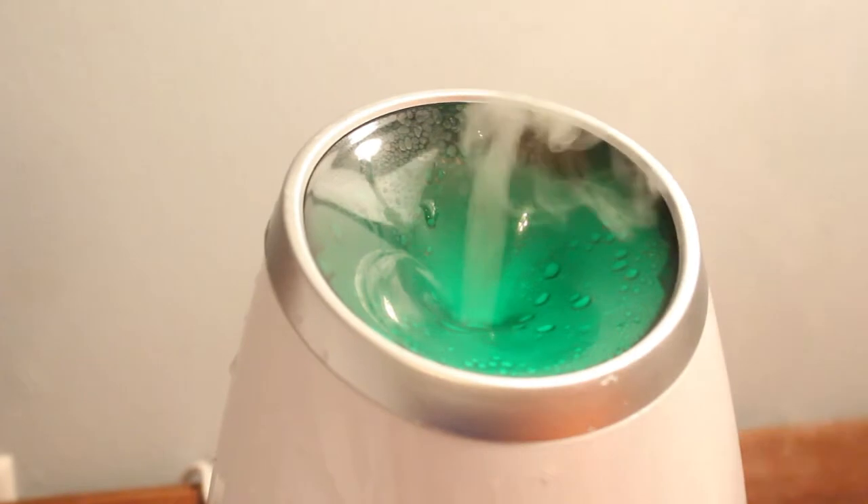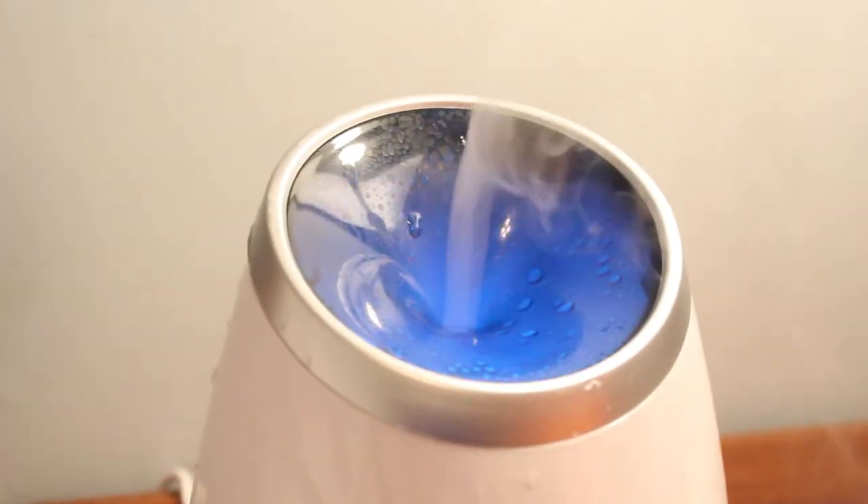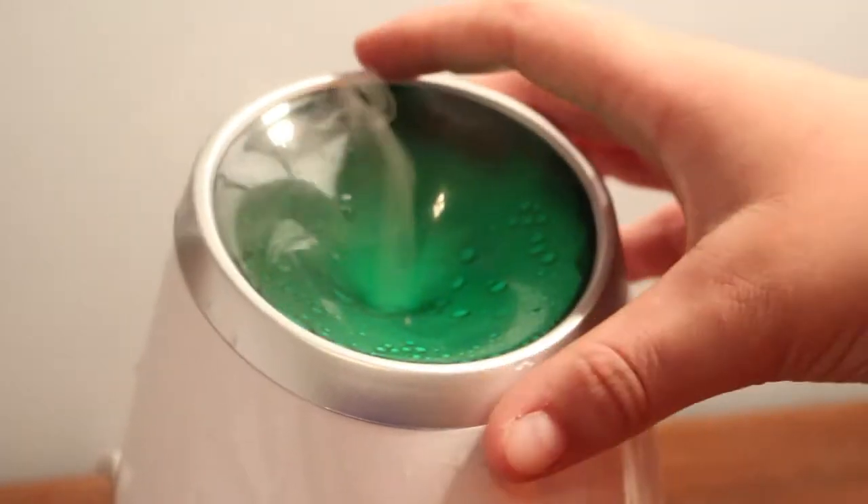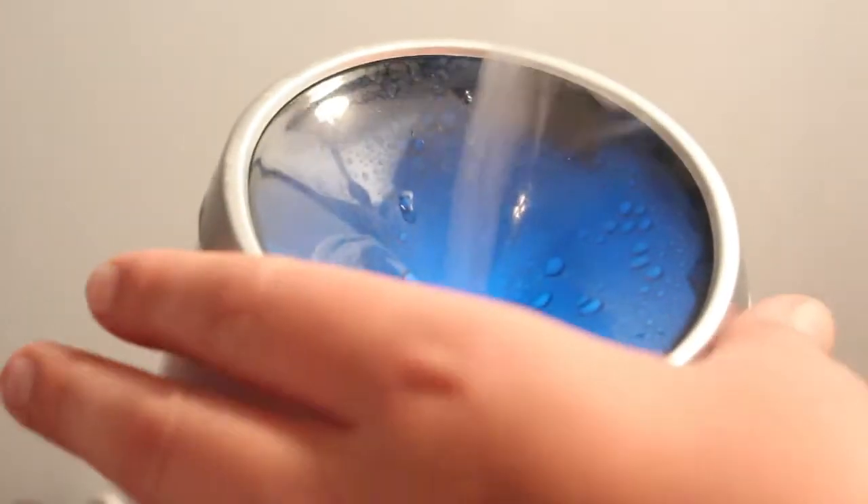It cycles between red, orange, green, and blue, I believe. And it's clear so it doesn't — it actually mists. And it's not steam, it's water vapor.